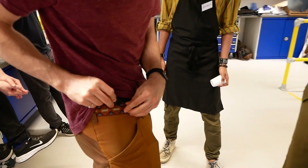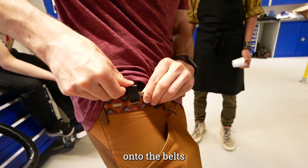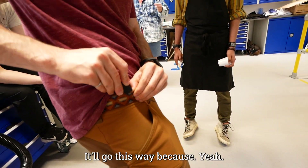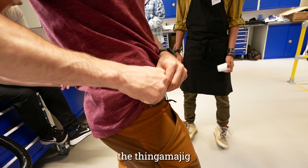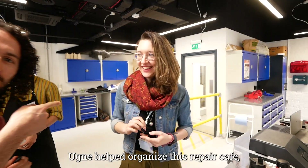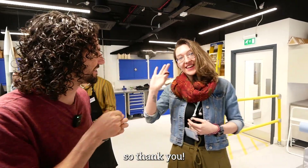Onto the belt — and there it goes. That should do it. There you go! No problem. I helped organize this repair cafe, so thank you.